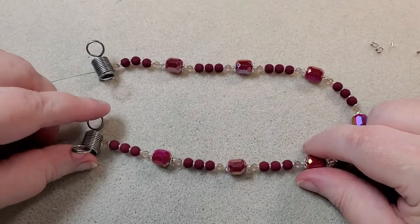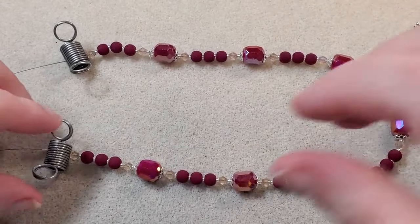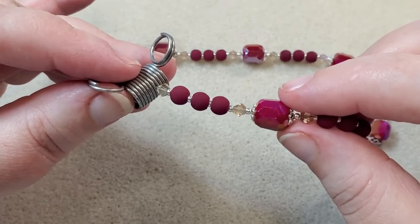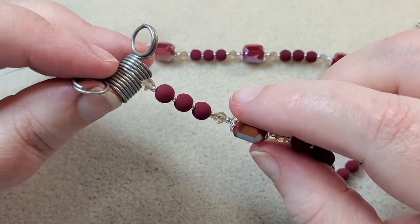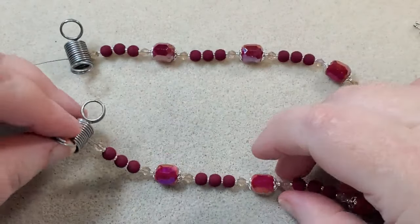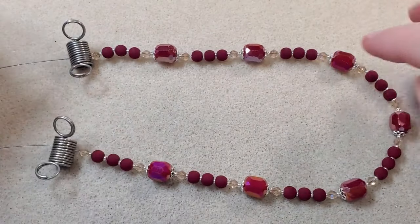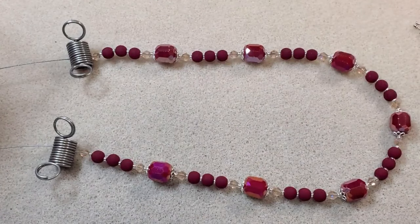I've got this all strung up now. Let me zoom in to show you my pattern. I've got 11-0 seed beads between all the beads and bead caps around the barrel beads. The pattern is: bicone, three 6mm beads, bicone, barrel bead — and I just repeated that all the way along. I used seven of the barrel beads and started with a bicone and ended with a bicone. Like I said, this is super simple.